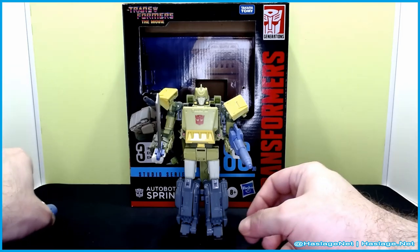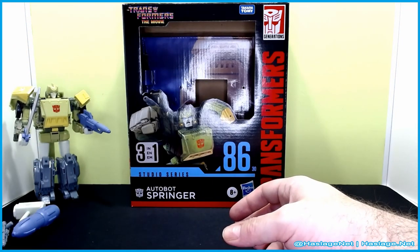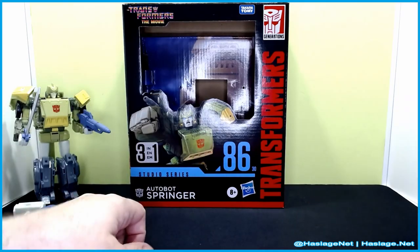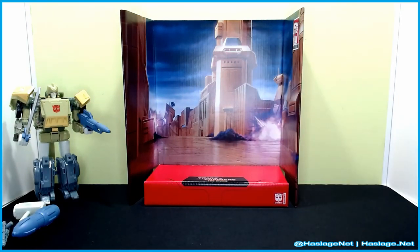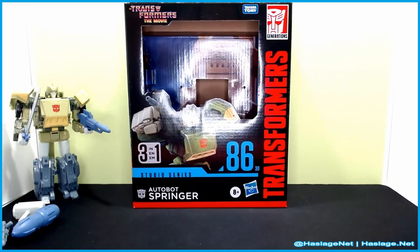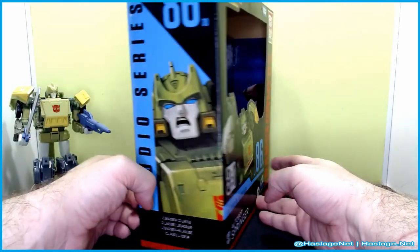Let's go ahead and take a look at the box. He is a triple changer, so there's a three-in-one advertising on the front. The backdrop is actually the same one as a number of the Dinobots — Swoop has it. I wish they could have picked something else; this is getting kind of boring, but whatever. Here he is in the front in bot mode.